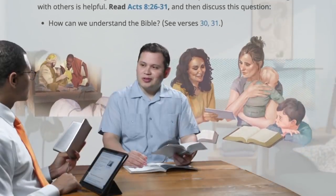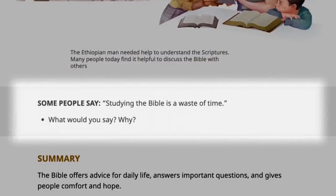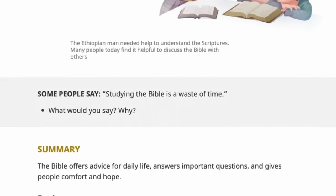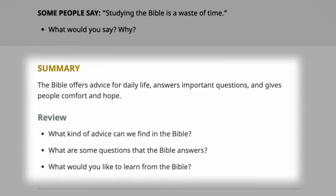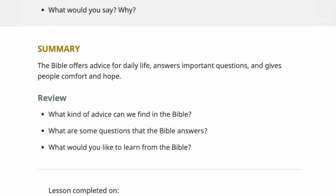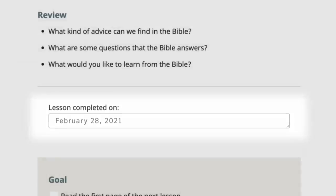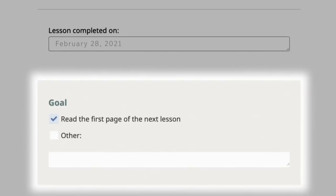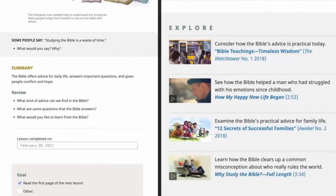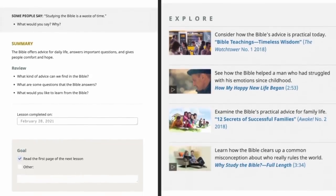Discuss the artwork with the student. Then follow with the questions found in the Some People Say section. Then read the summary and discuss the review questions. Your student can enter the date the lesson was completed. Each lesson provides a goal for the student, and the Explore section offers additional content that may be useful depending on your student's needs and interests.